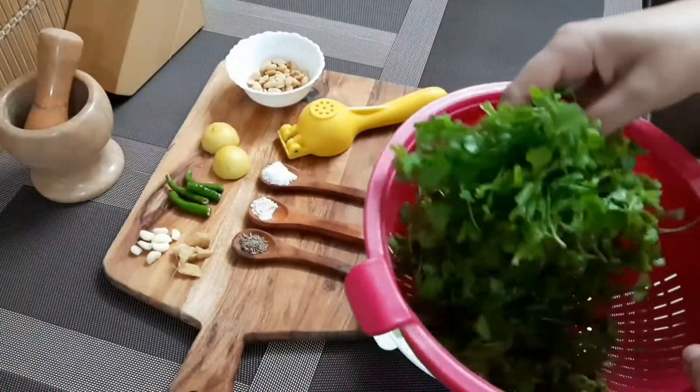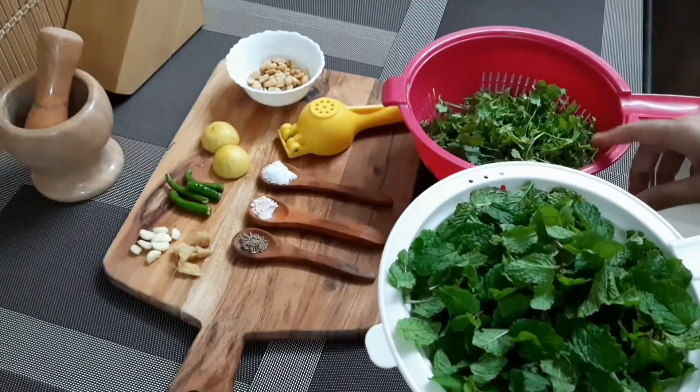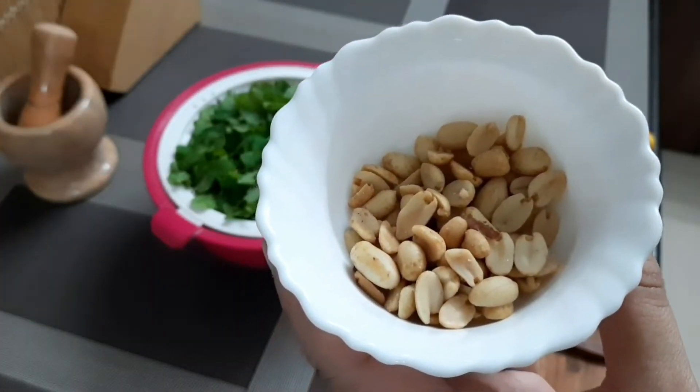Here I have taken a bunch of coriander leaf and this is mint leaf — puddina. When you take the coriander leaf, take the mint and some roasted peanuts.